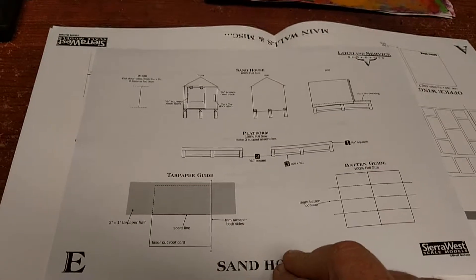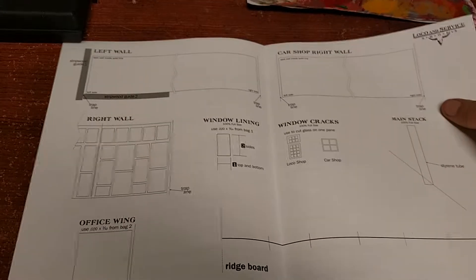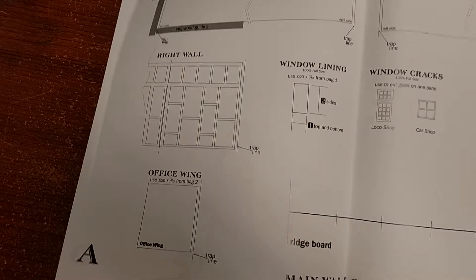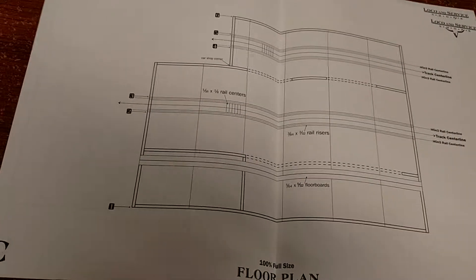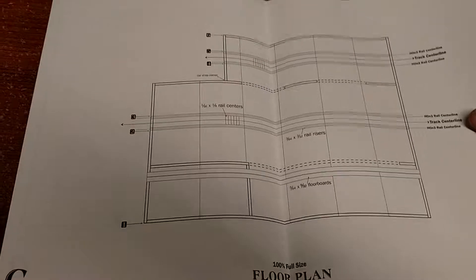There are templates for building the doors, templates for the sand house, and the main walls giving various details. Sometimes you need to use parts like the trap line to make the corners nice, even, and straight — to make it look real. There's also the full-size floor plan so you know where to lay out the track. This will actually work for both HON3, HO narrow gauge, and HO standard gauge — it's just the difference of the track you lay down inside of it.